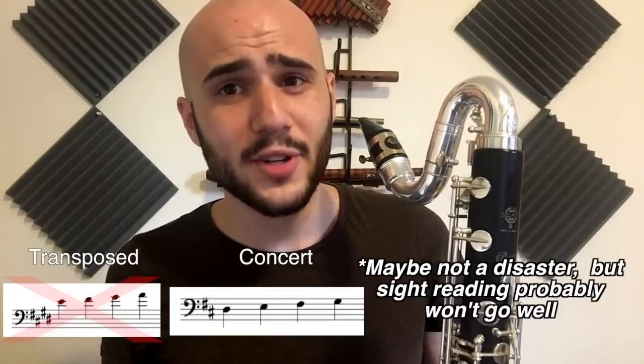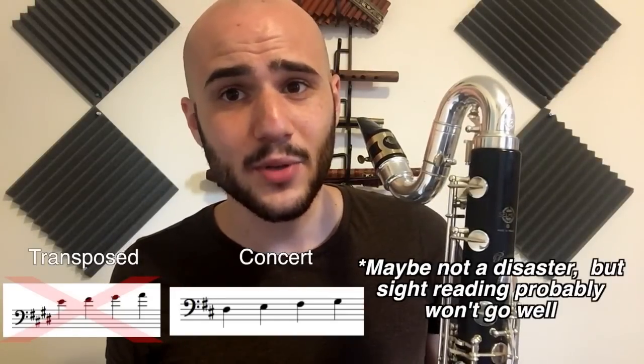Bass clarinet reads in treble clef, not in bass clef. You put bass clef in your score, but you're gonna have a disaster if you give a bass clef part to a bass clarinetist. Bass clarinet is a B-flat instrument like clarinet, and it sounds an octave down from clarinet.